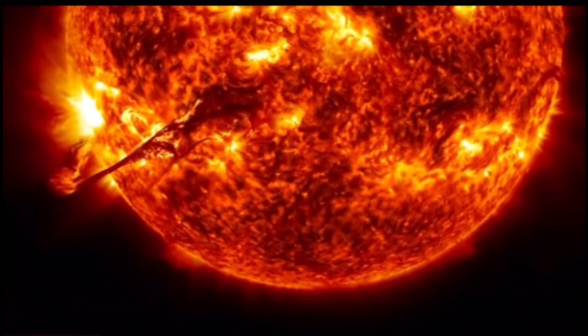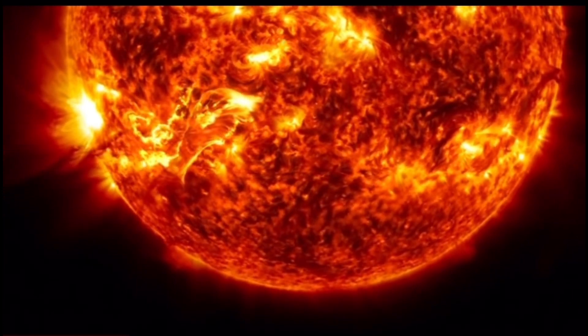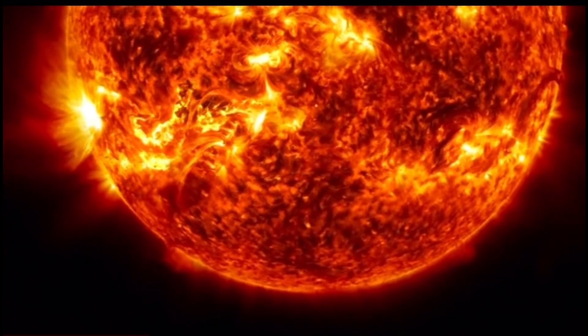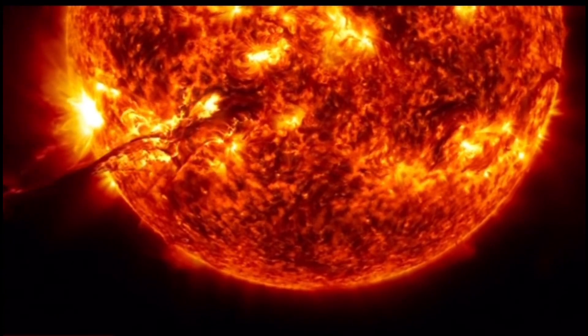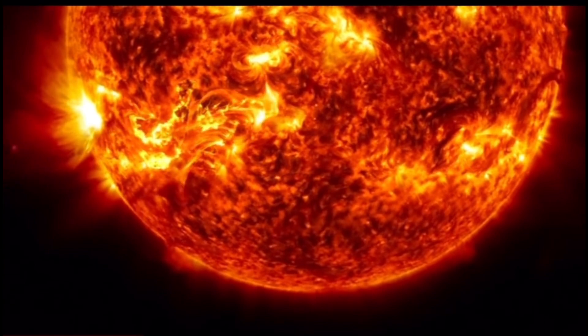The sun helps to warm our day, but exactly how hot is the sun? The center of the sun is 27 million degrees Fahrenheit, which means no life could ever live on it.